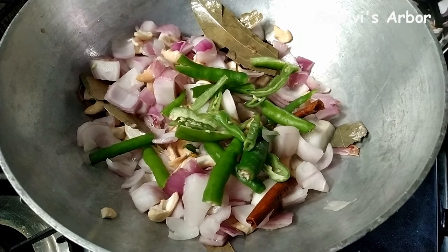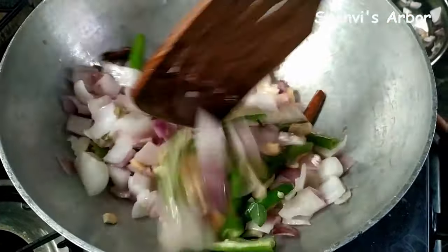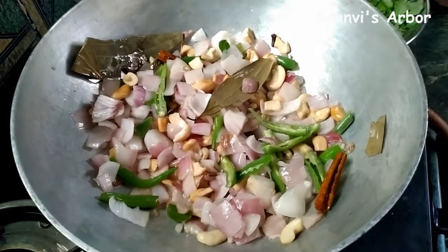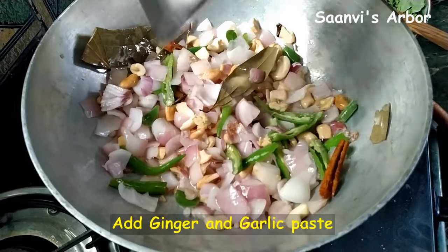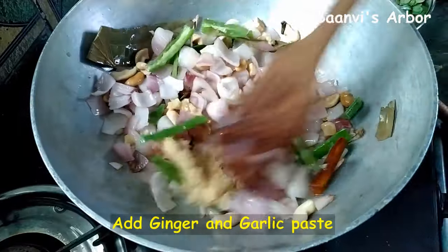We need to make some green leaves. We should prepare some of the leaves. We have to make some brown leaves as well.